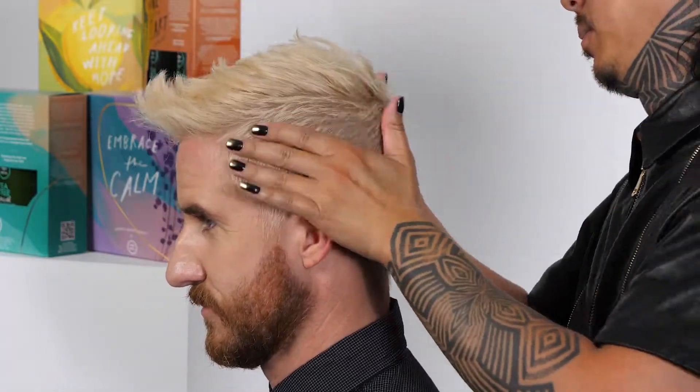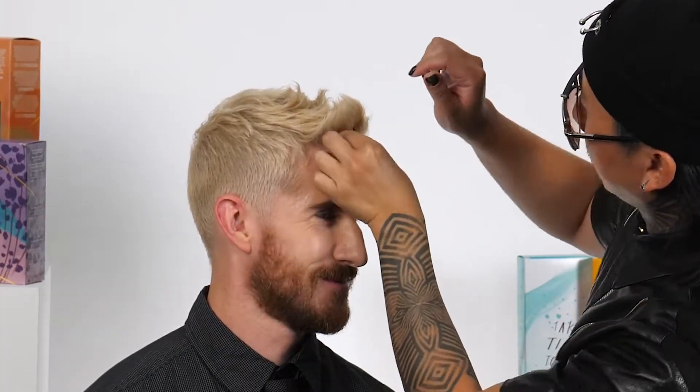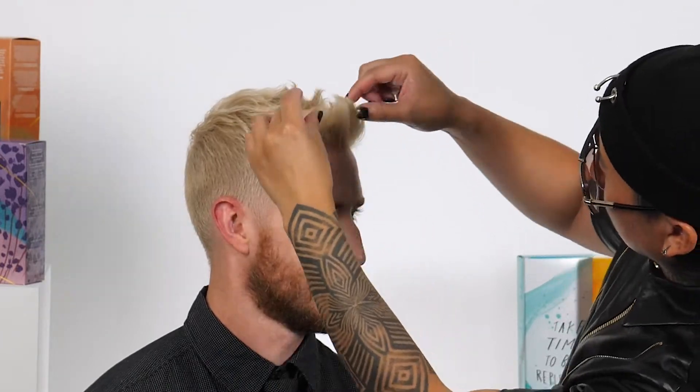Making sure that we don't neglect the sides and the back — whether it's short or faded — so it complements the top where there's a little bit more length.